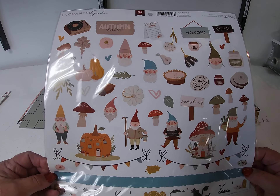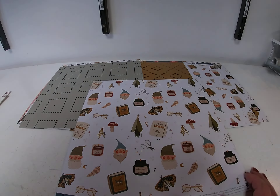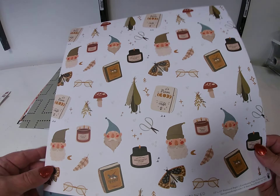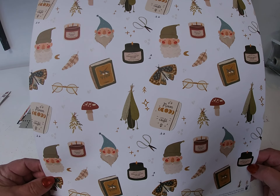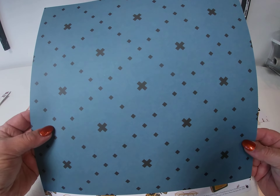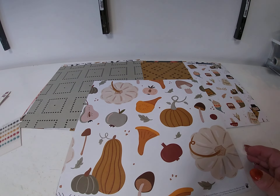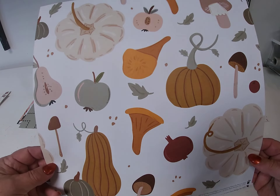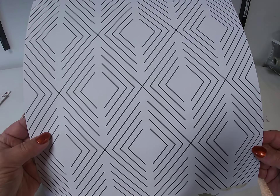There is a 12 by 12 sticker sheet. The first sheet is called Gnome Life — kind of a mixture of gnomes and leaves. And then the back side. Next up we have Pumpkin Harvest with different pumpkins. And the back side.